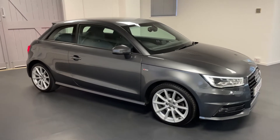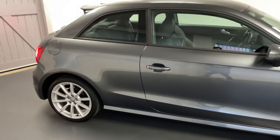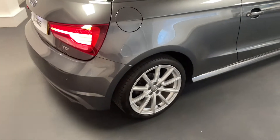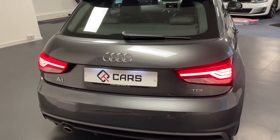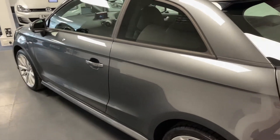Today we have this facelifted 15-plate Audi A1 S-Line. As you can see, it looks really good in the Daytona Grey Pearl Effect paint with the S-Line wheels. Being the updated S-Line version, it's also got the LED rear lights and Xenon front lights with the LED daytime running light.